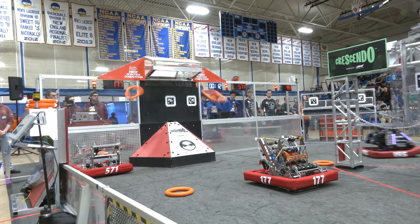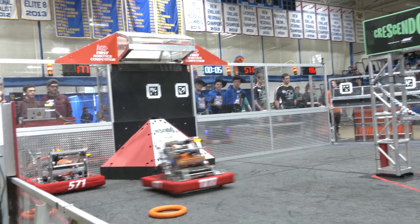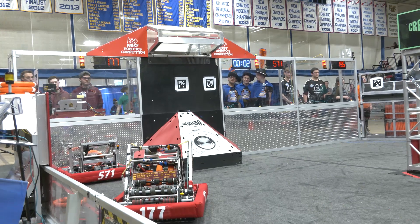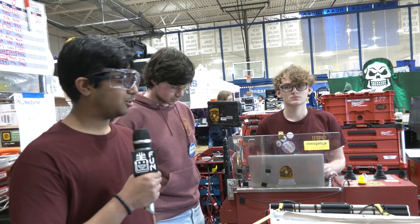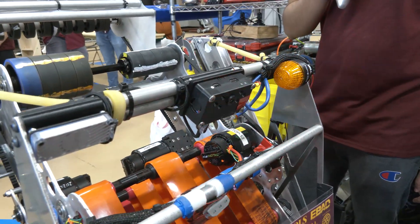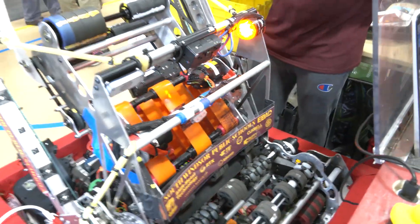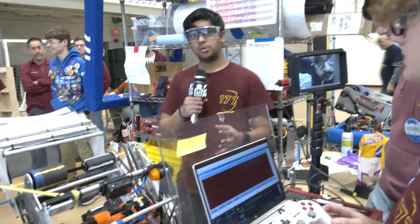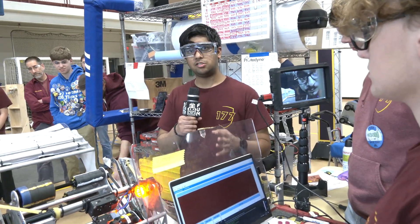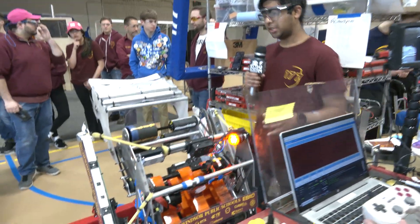There's a lot more on the software side. First, we have this Limelight running a custom-trained neural network — we trained it with over 11,000 images of notes in various lighting situations, including cut-off notes, to reliably detect them. We use a bit of trigonometry to figure out the X distance, Y distance, and angle to the note so that the driver basically just presses a button and the robot automatically goes and picks up the note.